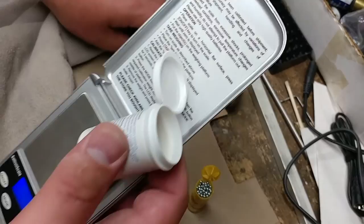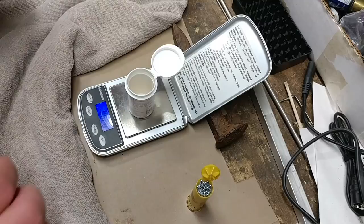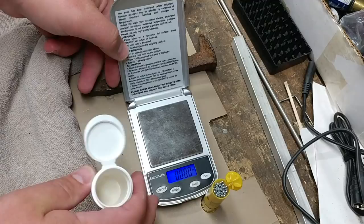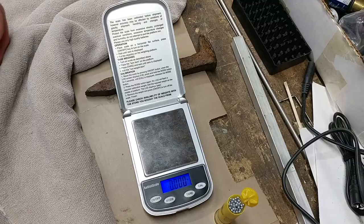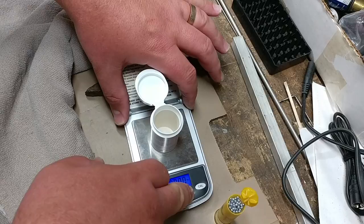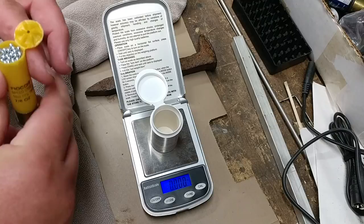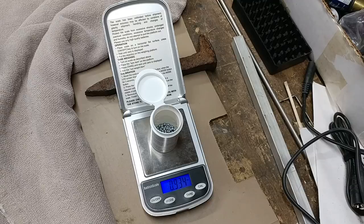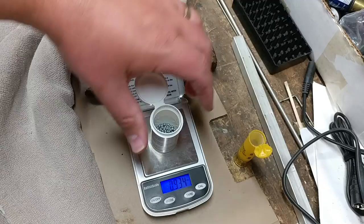Okay, 6,207ths of an ounce. Let me tare it to zero and try again. Same result. For some reason I'm getting 15/16ths of an ounce of steel shot instead of 7/8ths of an ounce. That's fine by me — I guess I'll take the extra 16th of an ounce. That's pretty neat though.